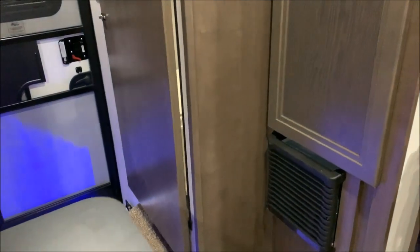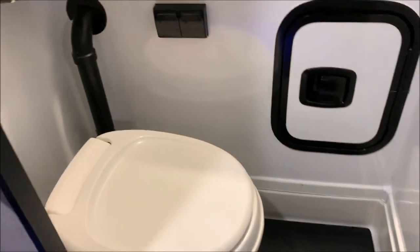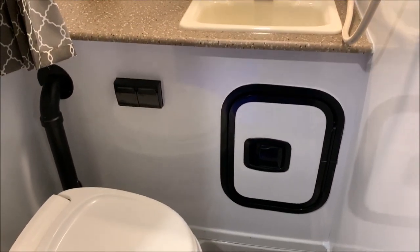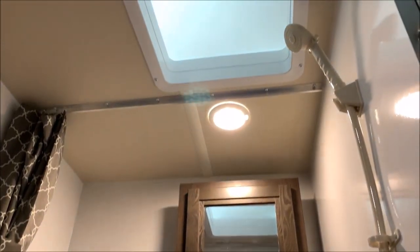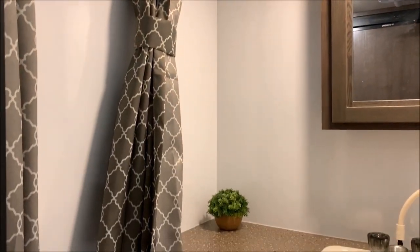Last but not least, the bathroom area features what they call a wet bath, so you have your toilet and shower combo, storage underneath the sink, a nice large countertop and sink, medicine cabinet, a skylight, and shower curtains. That concludes the inside of the 8801 — we'll do one more brief walkthrough for you.